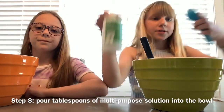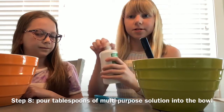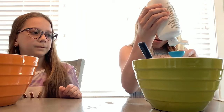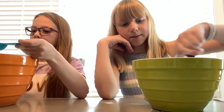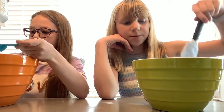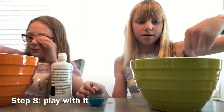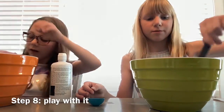Now you're going to take a one teaspoon measuring spoon and multi-purpose solution. If you need some more contact solution, just add tablespoons at a time. If you think you don't need quite as much as a tablespoon, then you can just put in some drops. Once it's turning really thick and all together, that's when you want to start playing with it.